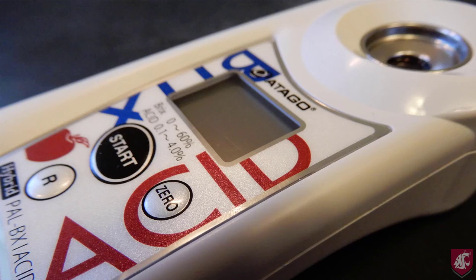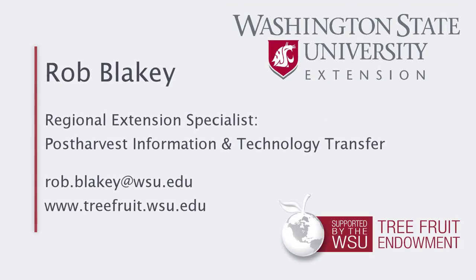Thanks to Atago for loaning me this instrument and for the assistance from the Washington Tree Fruit Research Commission. This video was made possible by the support of the WSU Tree Fruit Endowment. This has been Rob Blakey from Washington State University Extension.